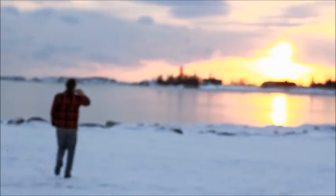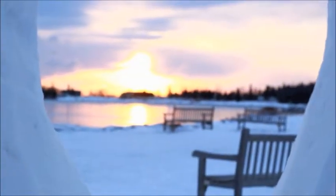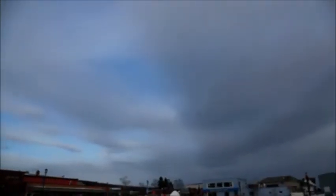It's supposed to be 25 below tonight. I'm going to cut it straight, but this seems to be working.